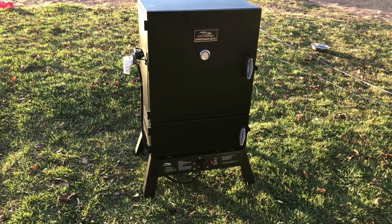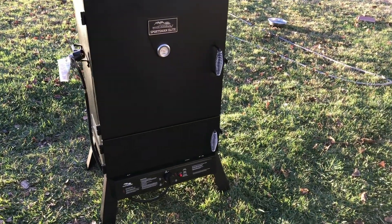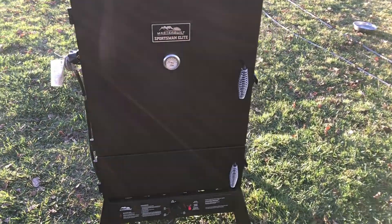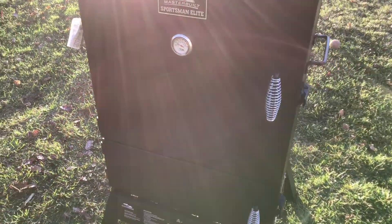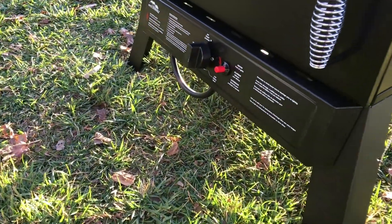Today I wanted to do an overview of the Masterbuilt Sportsman Elite 40-inch vertical propane smoker. One of the things that's great about this unit is it has a ton of space — just a hair over 2,000 square inches of cooking space.